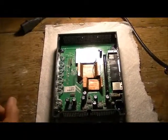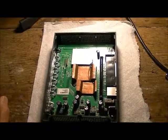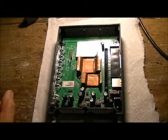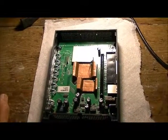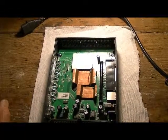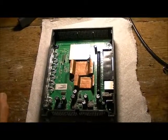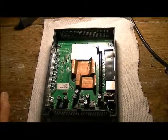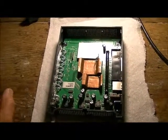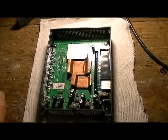I noticed this problem with practically all my routers — every one of them I have to do the same thing. Also my DSL modem, after a couple months of service, started to lose connection. I think doing this modification helps a lot, and doing it also avoids the vulnerability, that's for sure.